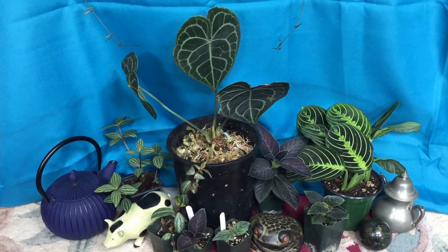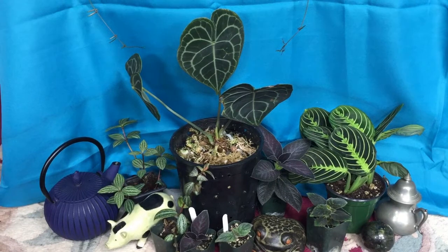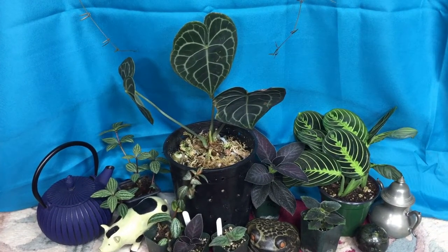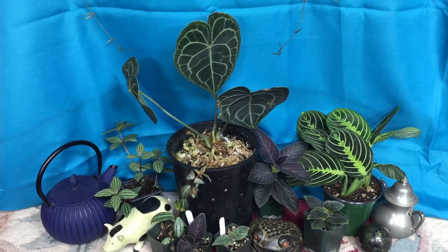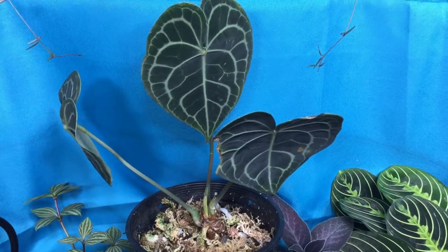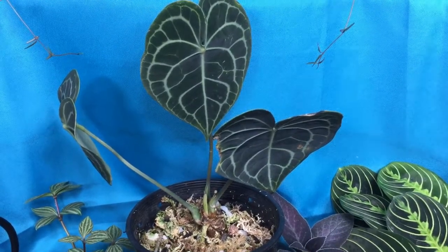For temperature, this species doesn't like to drop below 55 degrees Fahrenheit or go too much above 85 degrees. Basically, temperatures that are comfortable for you will be comfortable for this plant. This basically covers adult plant care, so let's check out some seedlings and talk about how to germinate them.